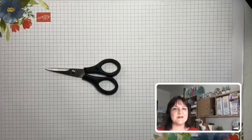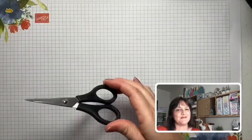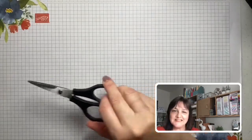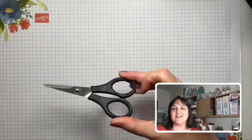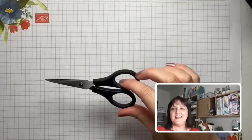Next up, some very handy scissors. It's always good to have a nice pair of craft scissors that you keep separate from your everyday household scissors — keep them away from the family, tucked away in your craft tub. I'd recommend these Stamp and Snips: they're nice and sharp and just a handy tool to have in the toolkit.